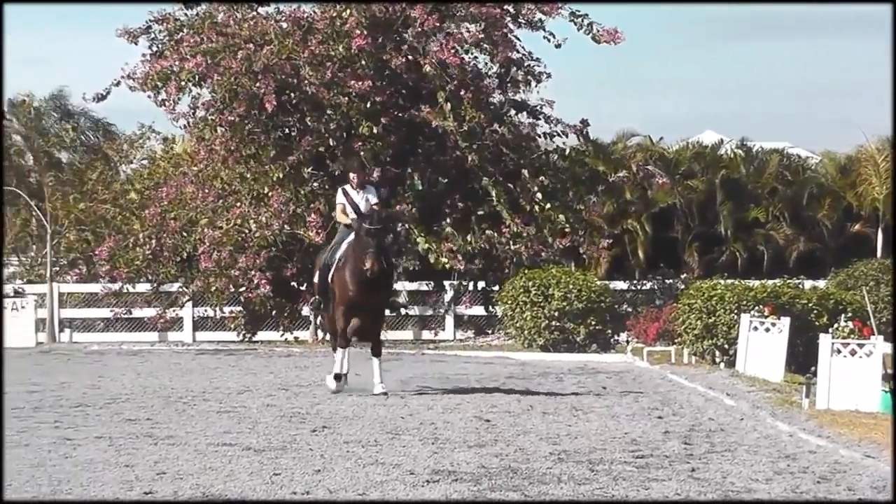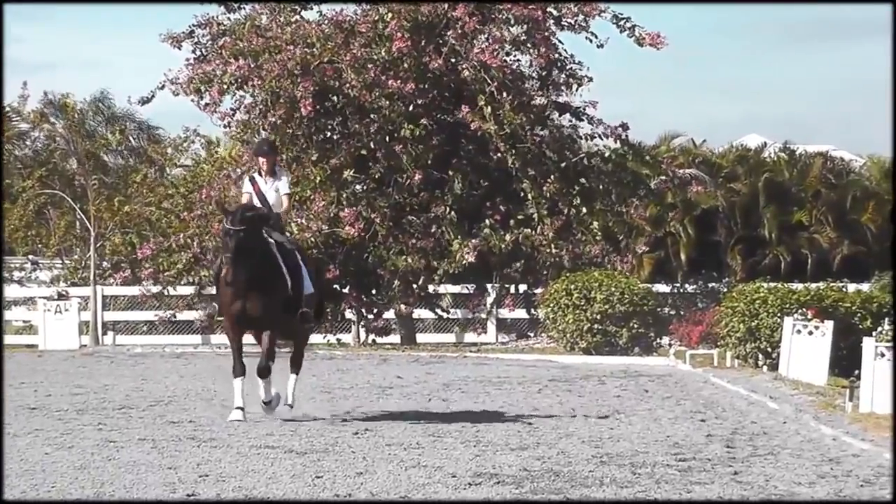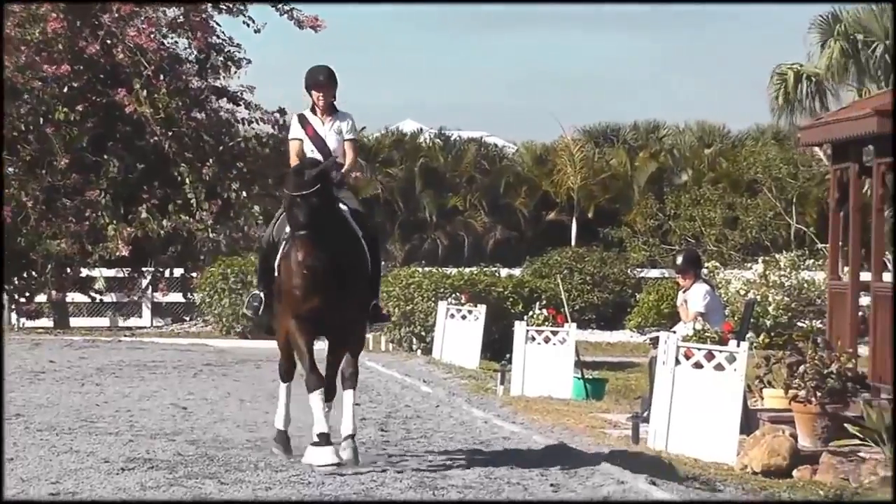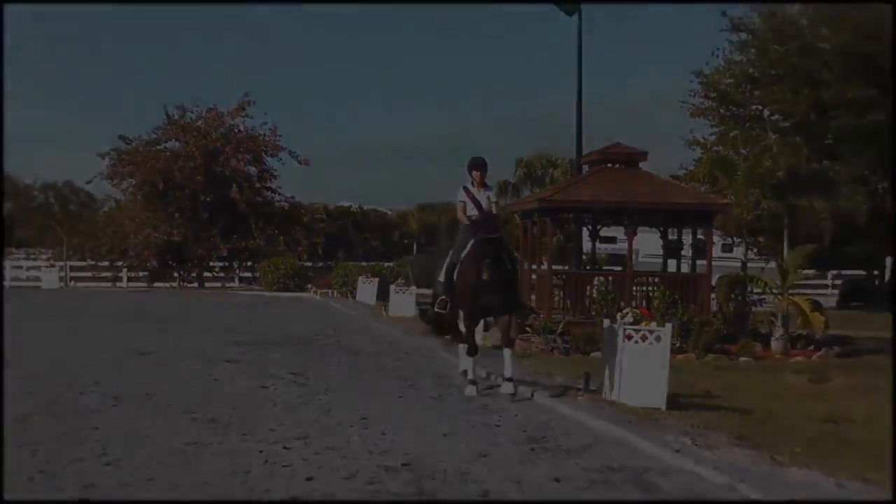Utah actually does a good job of that. And then here in the leg yield, when the haunches lead it's too difficult for the horse as well. Also, the shoulders drift out.